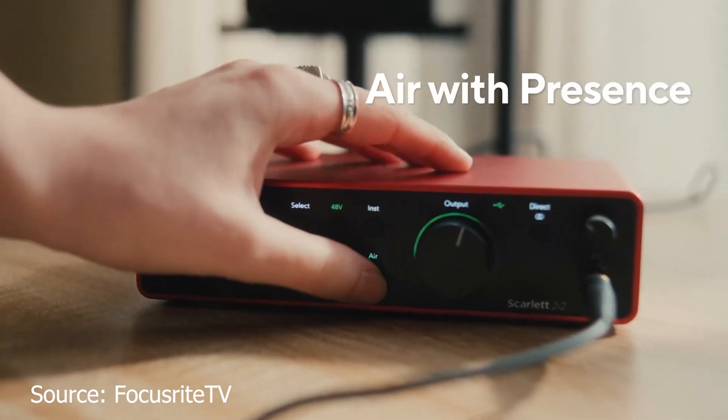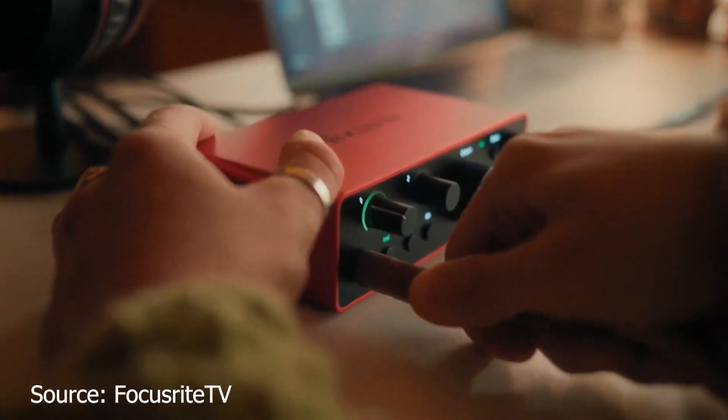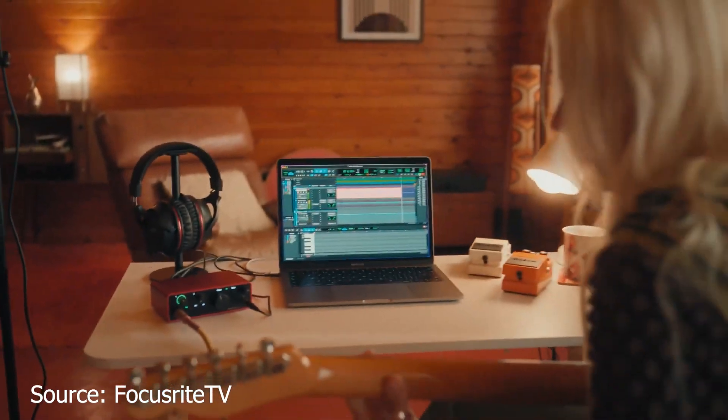Another really awesome feature is their air emulation. On the Focusrite 3rd Gen, they had air emulation that emulated the preamps of their older hardware, creating rich harmonic tones and adding subtle harmonics for a unique vintage tone. Now you have Presence mode and Harmonic mode. Presence mode adds a bit more clarity and is really perfect for vocal recording — it enables that sharp clarity you're looking for. Harmonic Drive mode, in contrast, adds more warmth to guitar recording by adding warmer low-end harmonics into the mix.